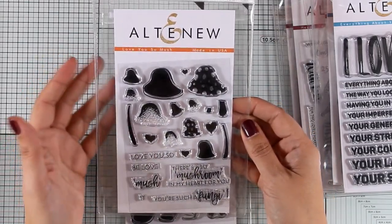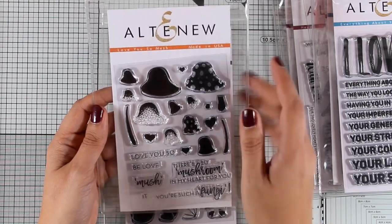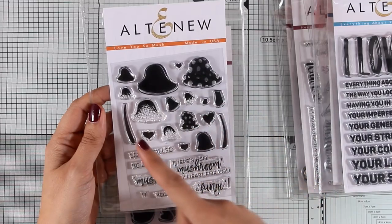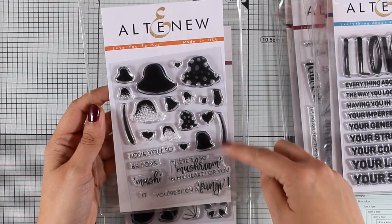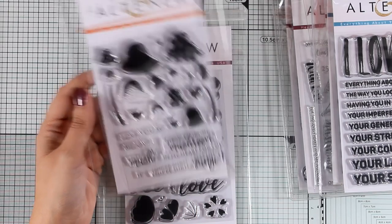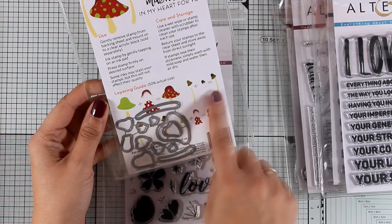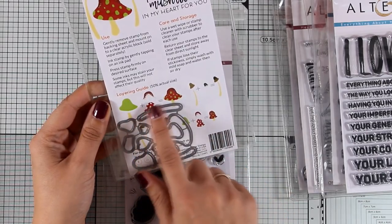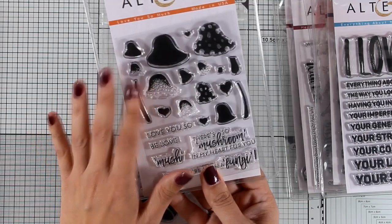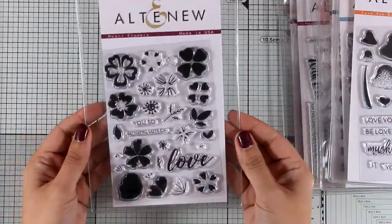Here is a stamp set I find really cute — it's called Love You So Much. I have a thing for mushrooms; I find them very whimsical. This is also a layering stamp, so you get different layers of mushrooms to stamp one on top of the other, as well as lovely sentiments to go with them. There are also matching dies available and a little guide at the back of the packaging showing which layer goes on top of which one.